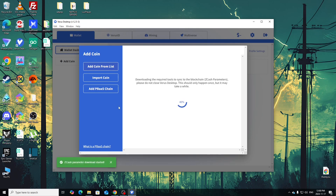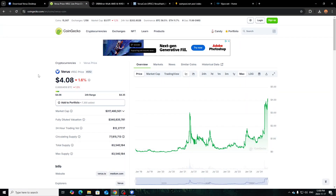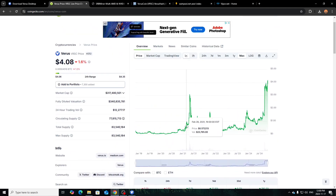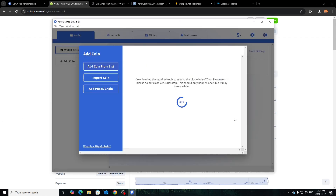Click 'Add Coin' and it's going to download the required tools to sync to the blockchain and the blockchain itself. Let that do its thing. In the meantime, I just want to show you — this is CAD price — I was mining it a few months back and made some videos on it. Now as you see the recent price pump, obviously something has happened to trigger this big price increase for Verus coin. I'll pause and let it sync to 100%.